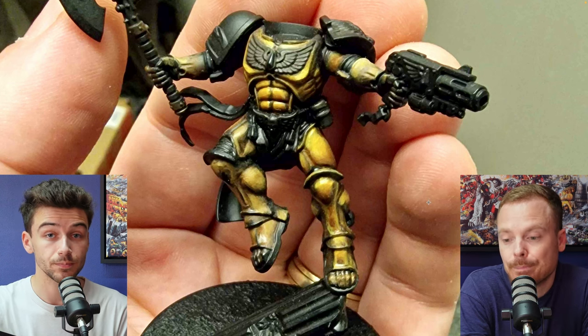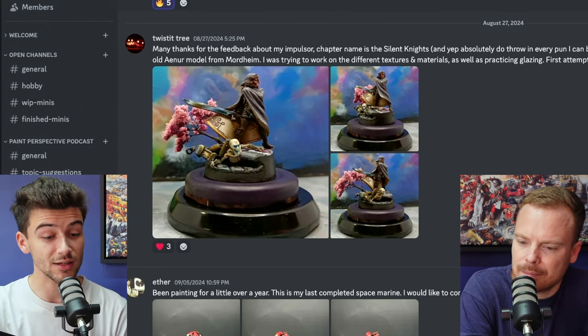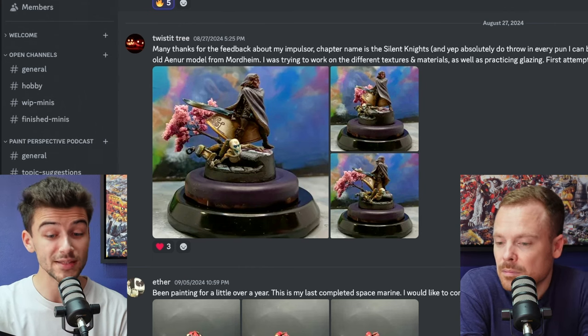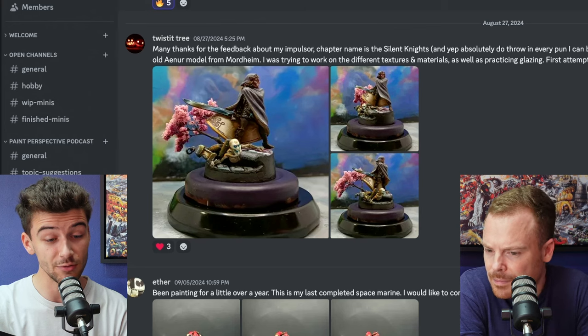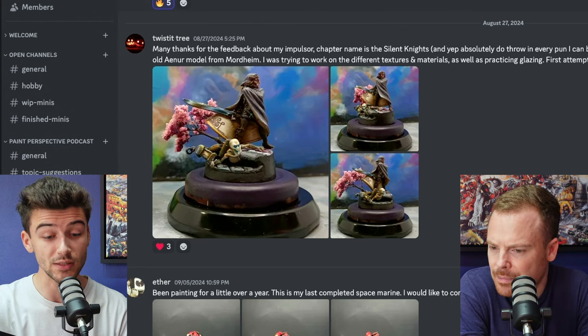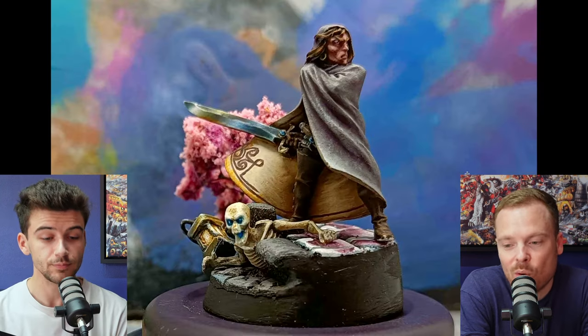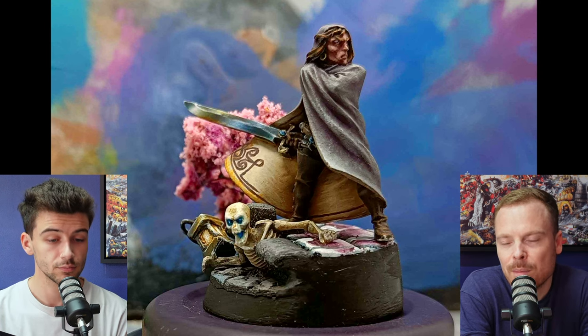Next up we have Twisted Tree, who says: many thanks for the feedback about my Impulsor — the chapter name by the way is the Silent Knights. While I'm painting more of them, I'd love some feedback on the old Aena model from Mordheim. I was trying to work on the different textures and materials, as well as practicing glazing, my first attempt at non-metallic metal, and OSL. This is a really cool old Mordheim model — very minimalist in its details but a very fun miniature to paint.